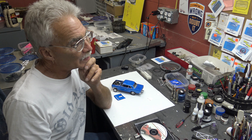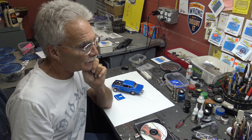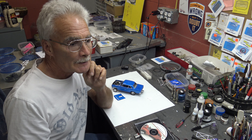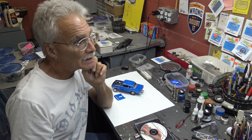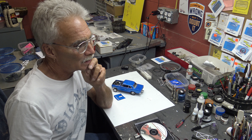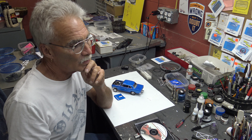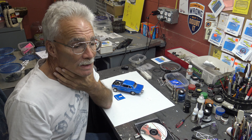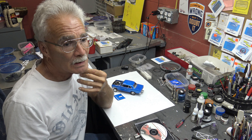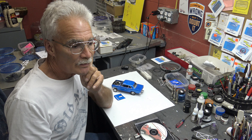On kit issues and new releases — got a lot of repops coming. We do have a new, I think it's a '71 Mustang. It's all new, never been done before, from Revell. Also they're releasing a hardtop '71 Olds. I'm kind of looking forward to that.